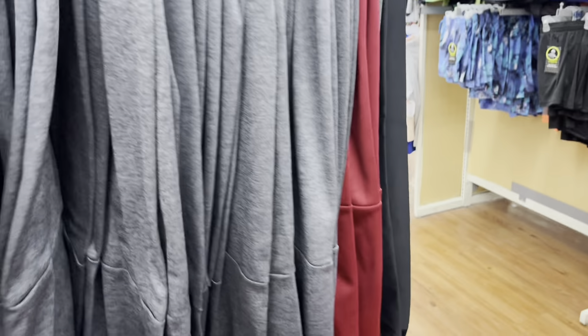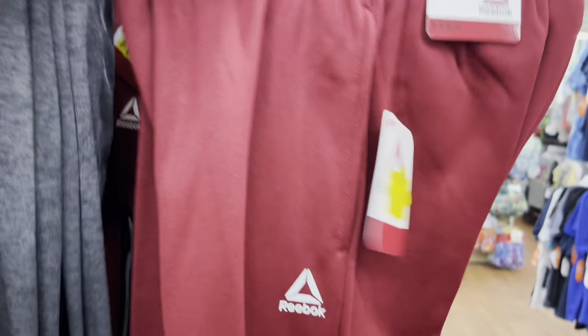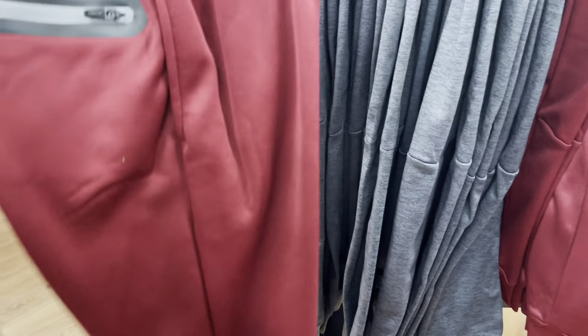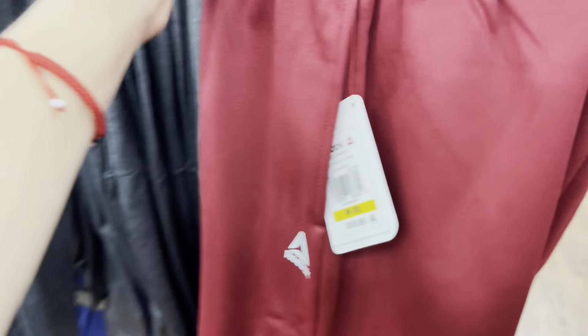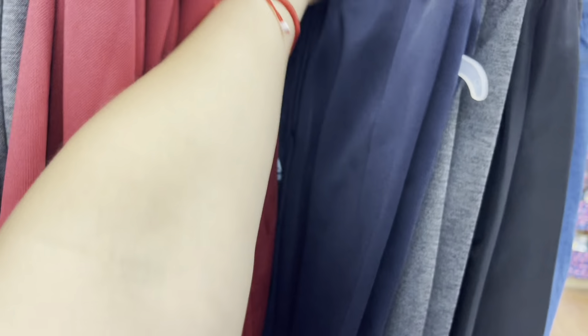They actually have a Reebok for $4.50. If you guys are looking for a different brand — not the Russell — there's Reebok at $3.50 or $4.50. Let me check out the blue ones.